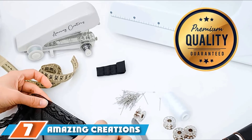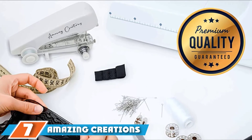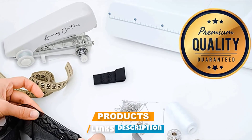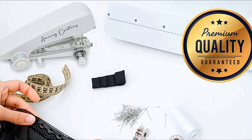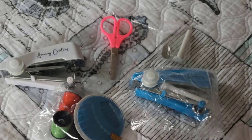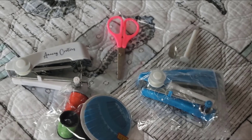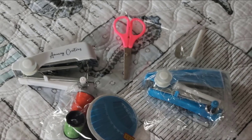Finally, the number seven position is dominated by the Amazing Creations Mini Sewing Machine. This is a travel model that you can take anywhere without any problem. It's a manual sewing machine with a weight of just 7.8 ounces. Its small size of 4.33 x 4.72 x 2.76 inches and lightweight design allow it to slip easily into a suitcase or bag.